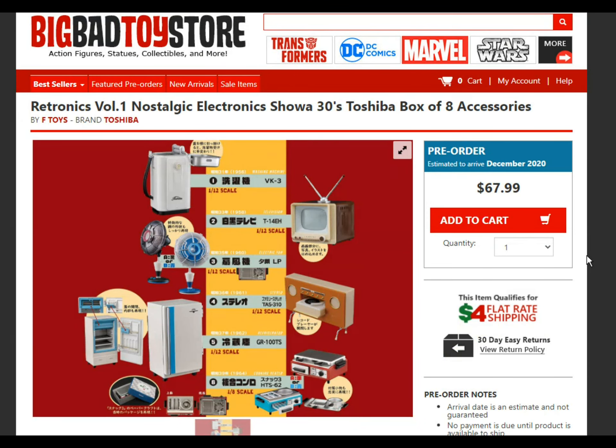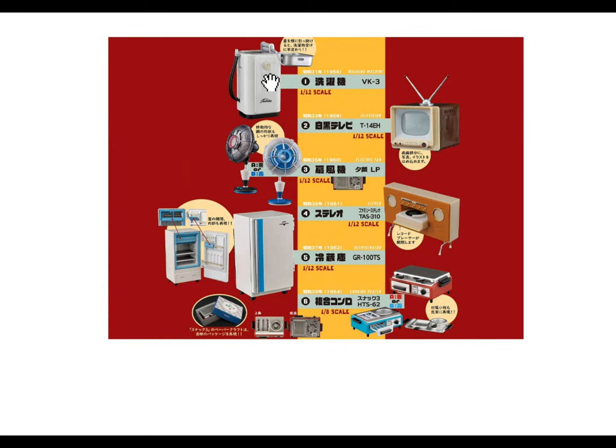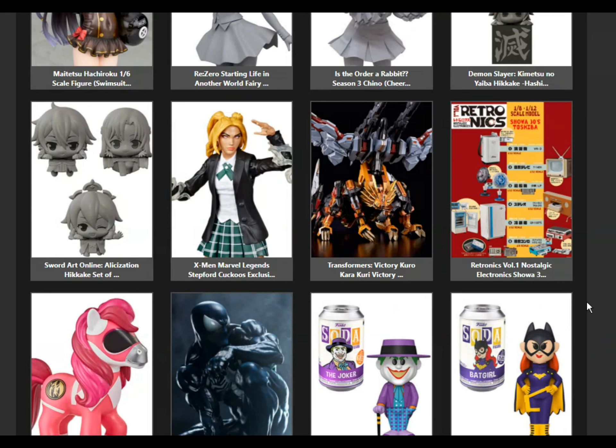This is interesting — Nostalgic Electronics Show. So these are just little accessories for your figures. I'm wondering what figures you might use these with. A 1/12 scale refrigerator, an old TV, these old fans. This looks like maybe a gas pump or something — oh, it says a washing machine. Wow, that is an old washing machine because I've never seen one like that. All kinds of little stuff. That's a stereo, obviously. This says a cooking heater — I guess that's like a little stovetop thing. A little radio over here. Neat stuff, not really something I would use, but pretty cool.